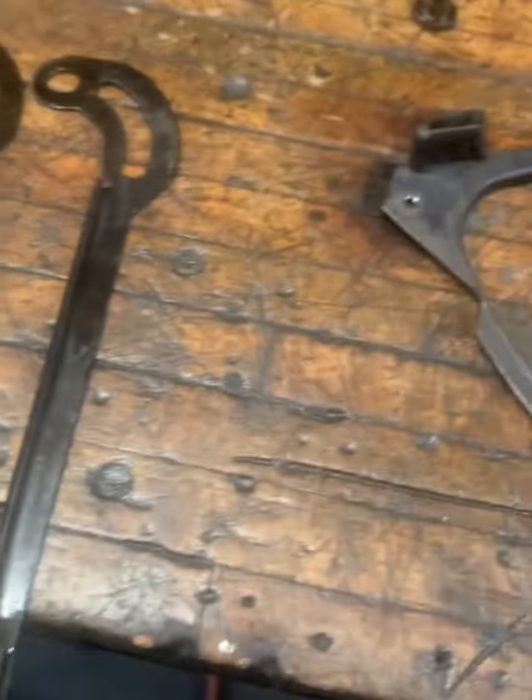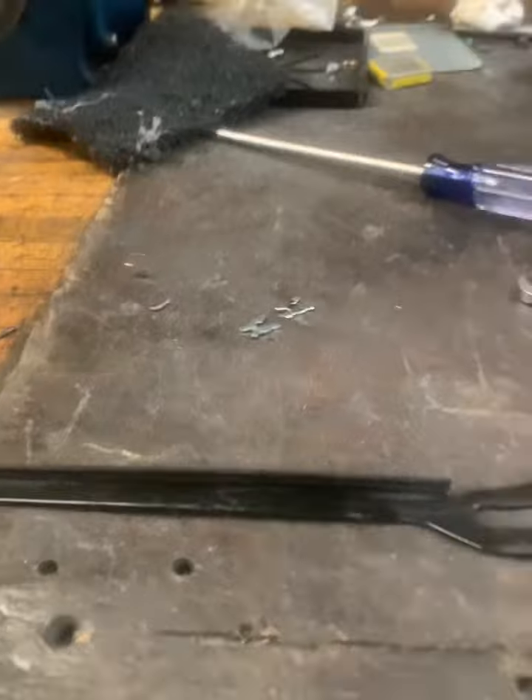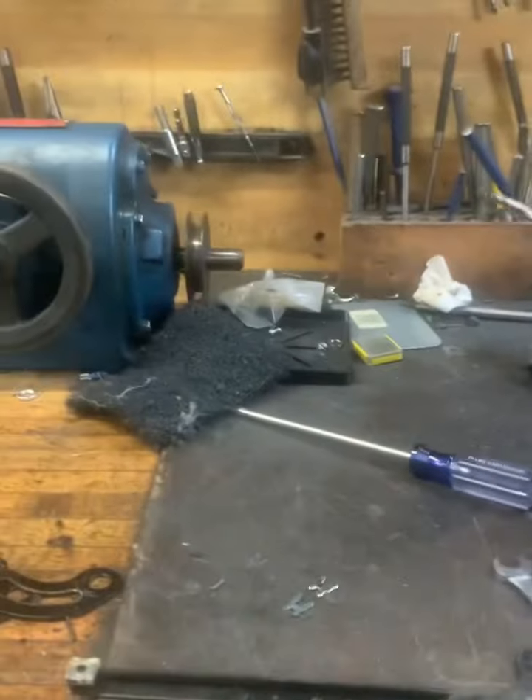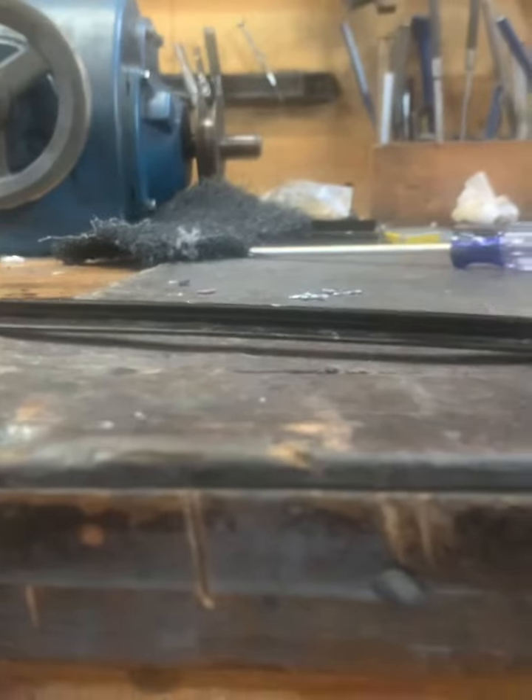Now we have to check the condition of the fingers. The way to check is to place it here — if it's straight like that, then it is fine. Now check the other finger — I think this one is bad. You can see a little bend right there. When you place it, you see a gap to the board. It's bent, so this one is no good.